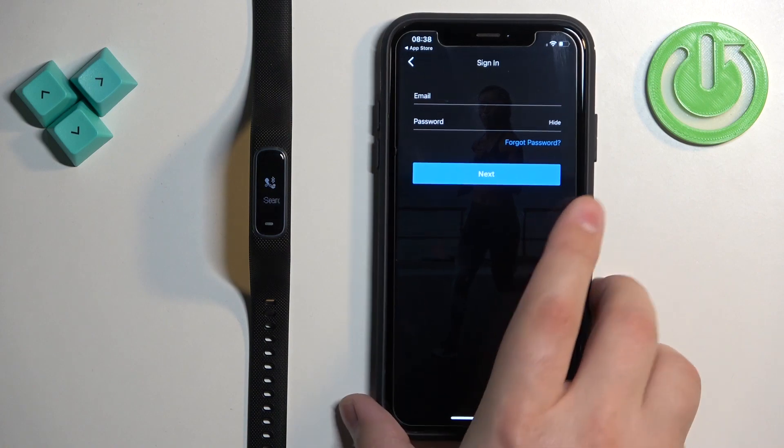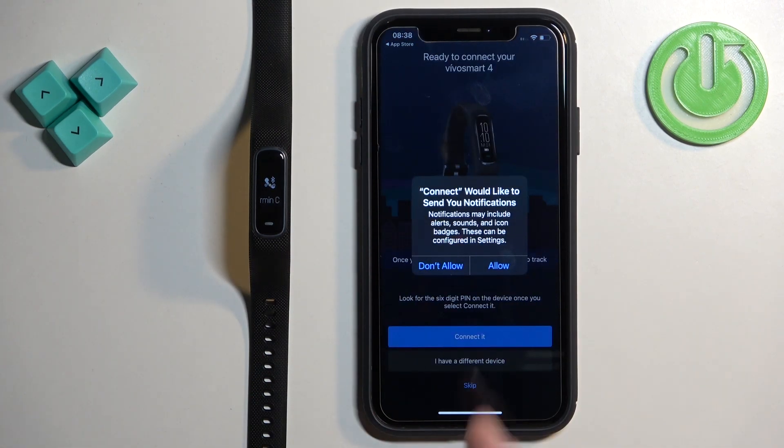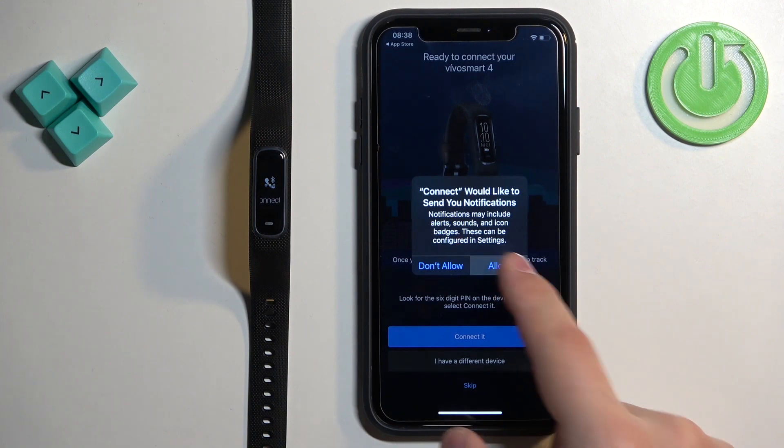Enter your email address and password to log in. After you log in, you may see a couple of pop-ups about permissions. One is about notifications — if you want to receive notifications from your iPhone on your smartband, you need to allow this permission. If you don't care, you can deny it.